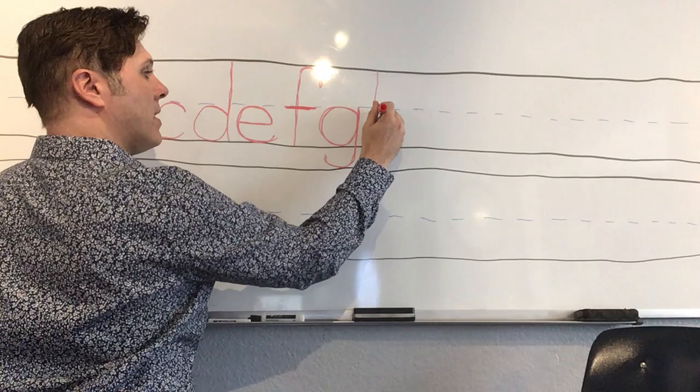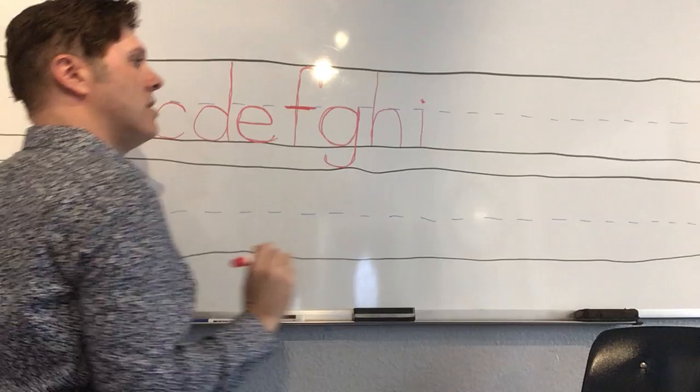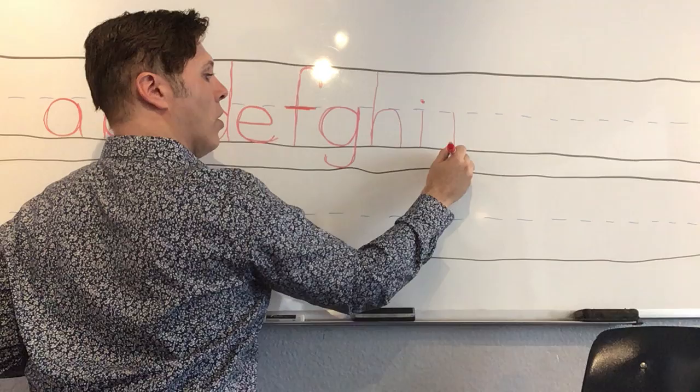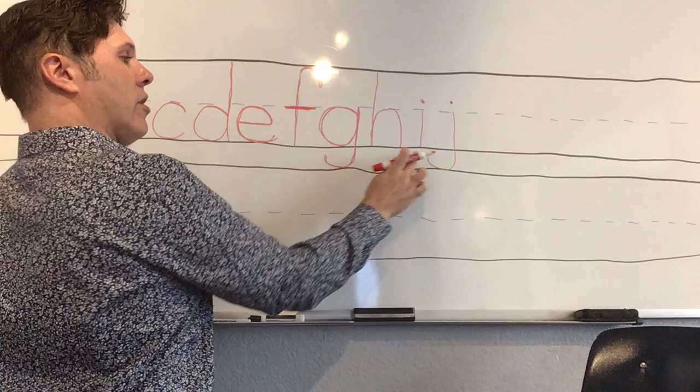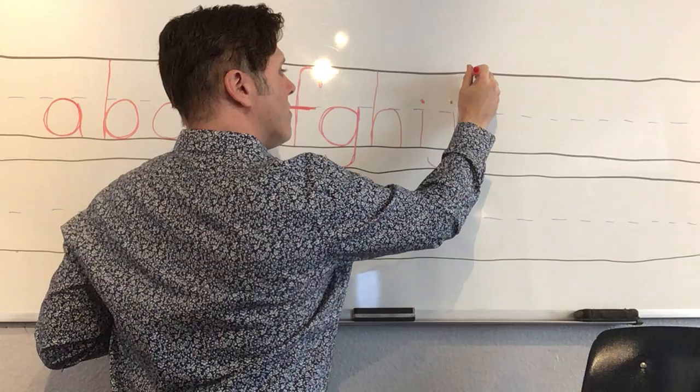'H' — start at the very top, long line down, curve up, and give it a hump. 'I' — one little line down and a dot. 'J' — we're gonna start at the middle, go down, go below the line, and give it a hook, with a dot. Now we have two letters that go below the line.